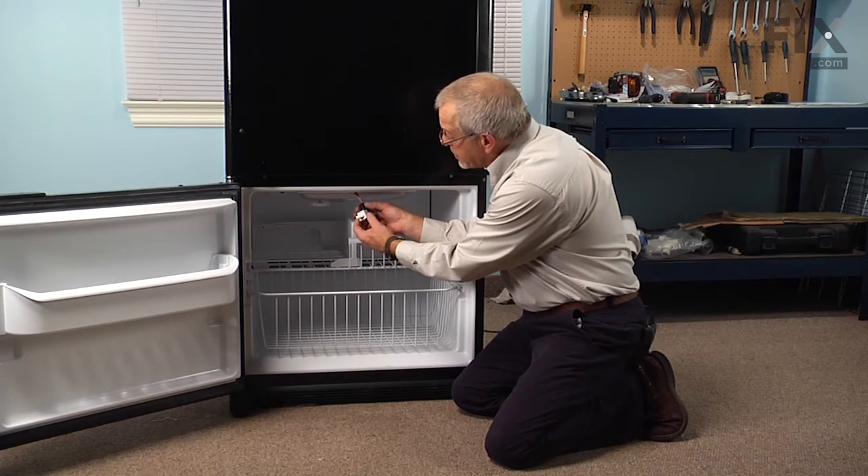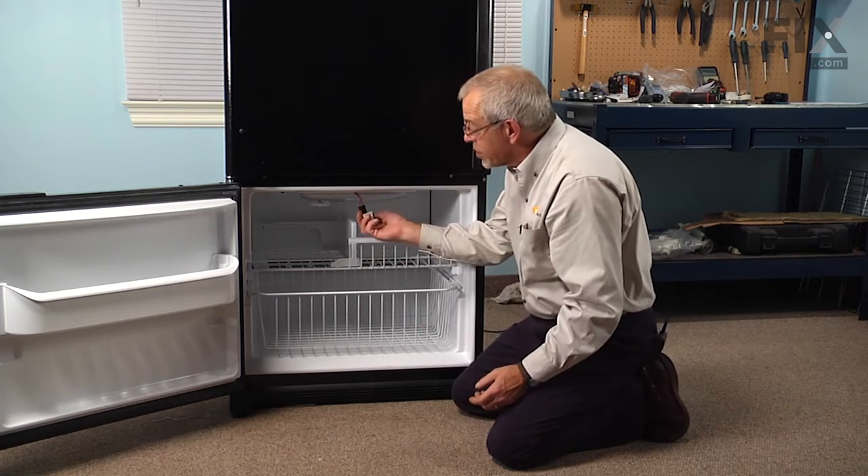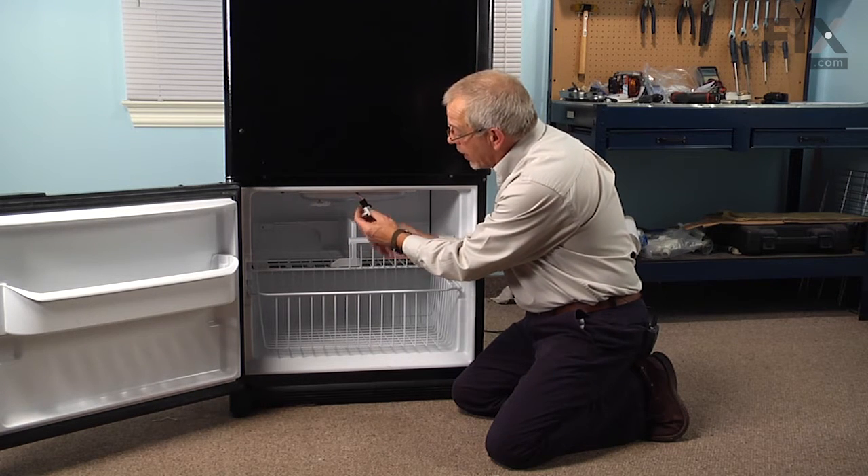Now if the harness connector does not match your light switch, you may need to follow the instructions that come with that kit, which basically suggest that you split that connector and turn one wire 180 degrees.